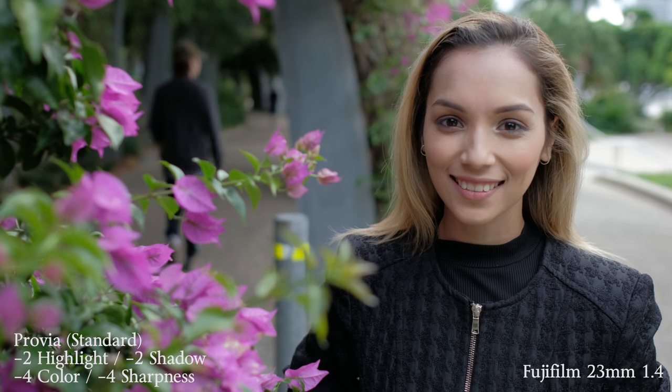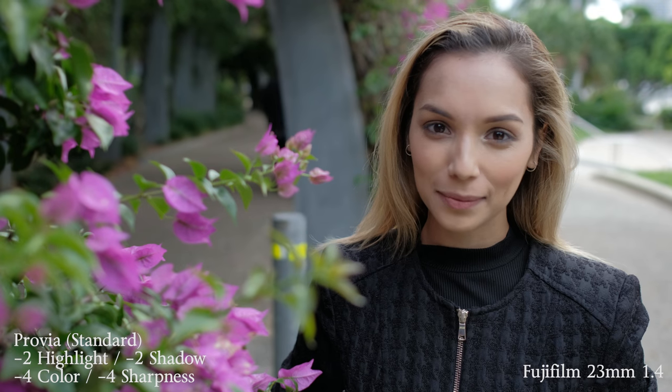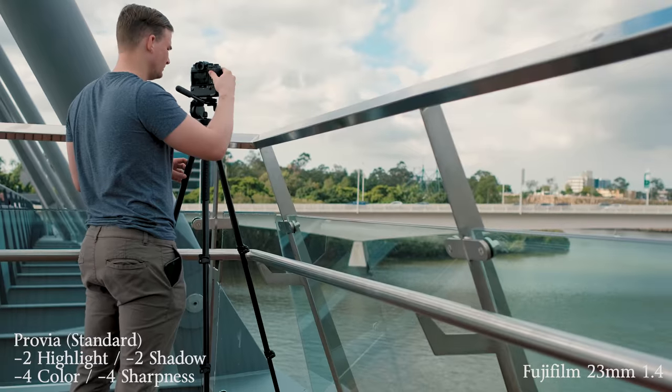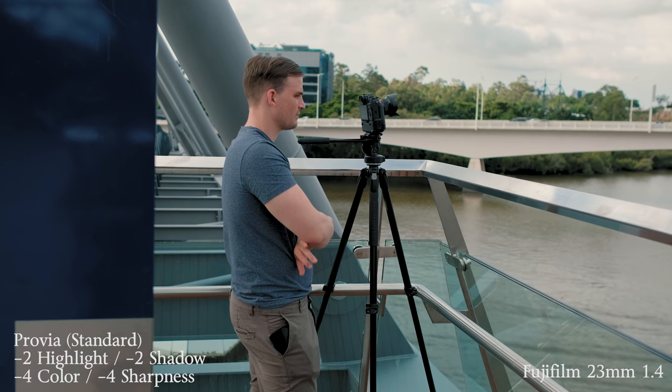I think it's one thing to reproduce color accurately, but another thing to reproduce color in a really beautiful, stylistic way. And I think that for years, Canon has kind of had a monopoly in the consumer video sector. So that's probably one of the main reasons why I picked up this camera in the first place, and then everything else that I've discovered about it is a bit of a bonus.